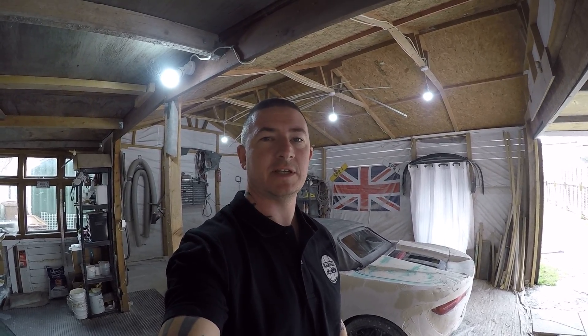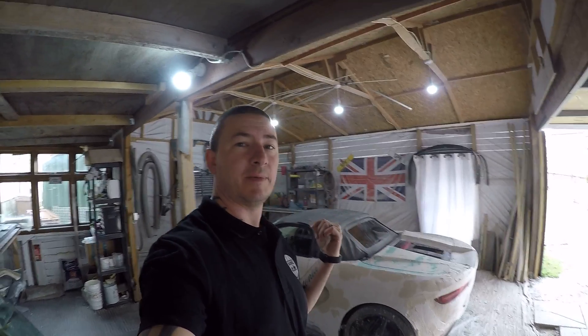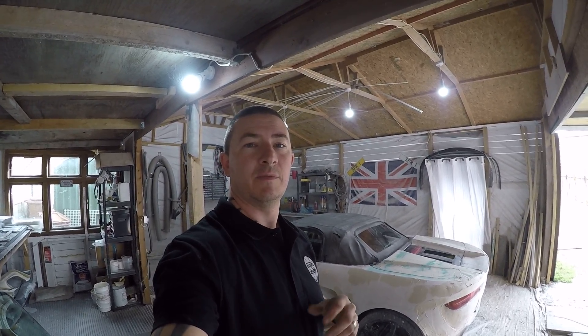Hey guys, we're back again with Blackwell sports cars, just giving you a little update. We've had a few requests — people want to see the car with the roof up to get an idea of what it looks like, because it does use the standard MR2 Mark 3 Spider roof. We have put the roof up — you can probably see the car behind me. Unfortunately the roof itself is not in very good condition because we never planned on doing it; we were originally building it as just the fastback coupe and we were going to do a targa drop.